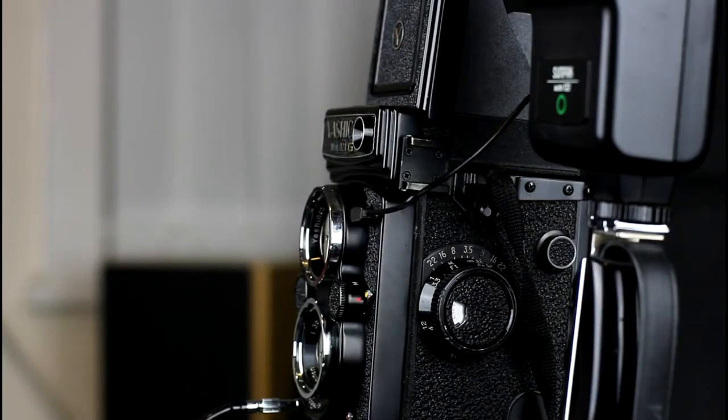Some TLRs have different flash sync modes. If you look at the lever with the little yellow button on it, that is set to X — this lever sets the flash synchronisation mode. X mode is for electronic flash guns, and in this mode the shutter is opened and the flash is triggered immediately.